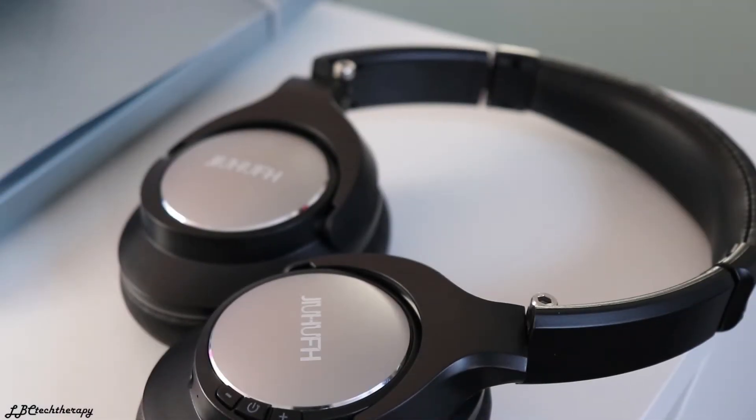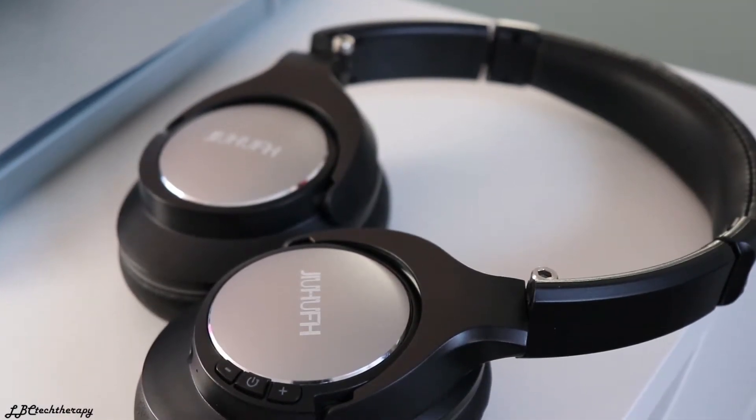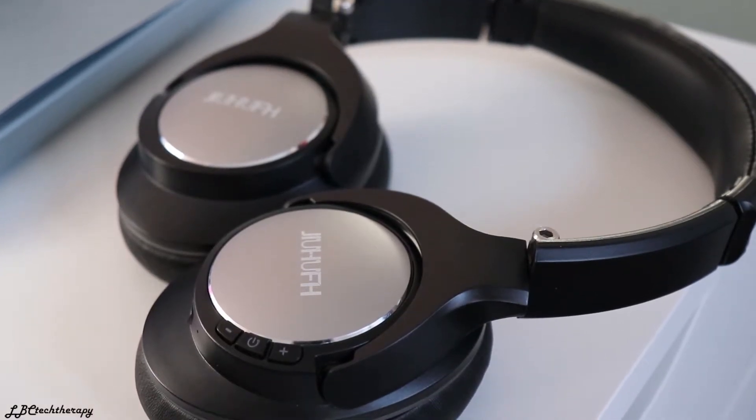These headphones can play up to 20 hours if you charge them fully, which takes around three hours, but you can expect around 17 to 18 hours of playtime — that's what I got. The headphones come with Bluetooth 4.1, so not 4.2 or 4.5, but they will reach up to 33 feet of distance from your phone.